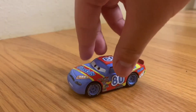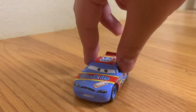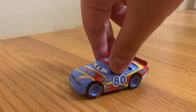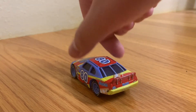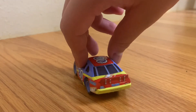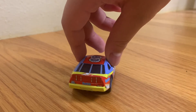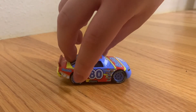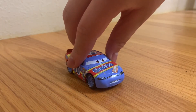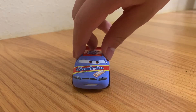So here is the number 80 Gaskets. His name is actually Sage Vanderspin, and he appeared in the Motor Speedway of the South scene at the beginning of the first Cars movie. His main colors are light blue, red, and yellow.